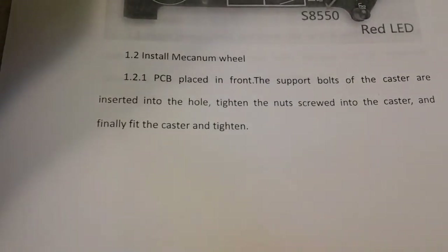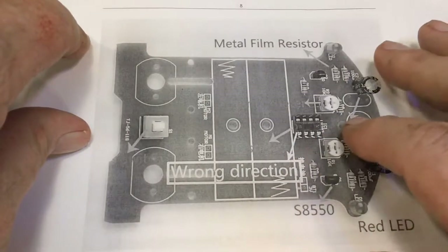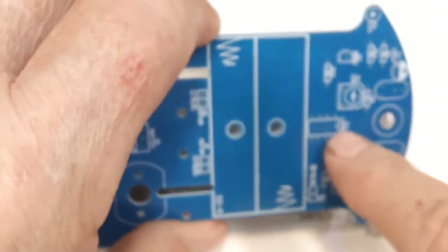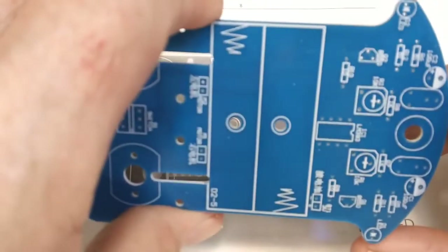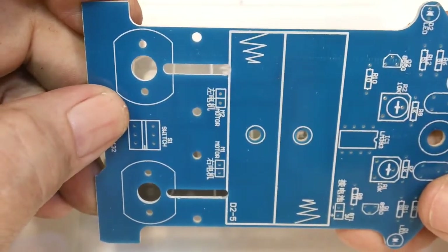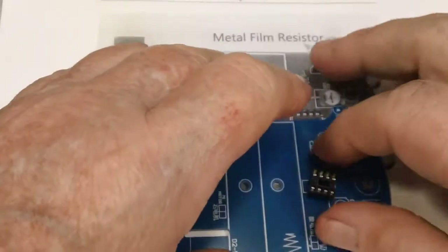On the next page we see the wrong direction — I'm guessing there's a difference in how that goes. Looking at the board, there's the notch, so I'm sure that's the way we're supposed to install it. Maybe there was a mistake in the silk screening. I think we're going to go ahead and install it like it should be — if it works it works, if it doesn't we can just turn the IC around. That's a pretty good indication of how we should do this.